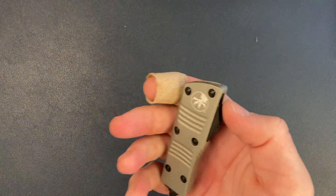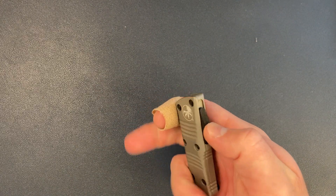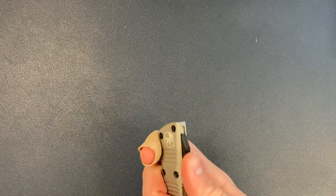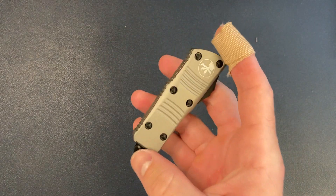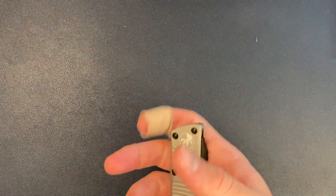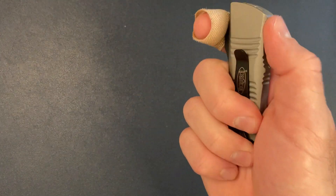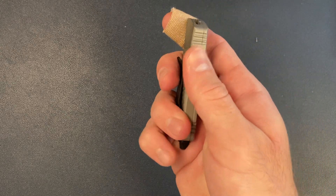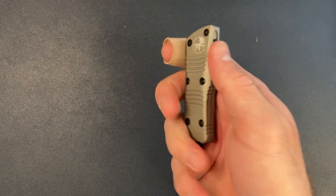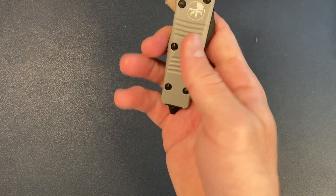As far as the actual design goes, I haven't handled the Combat Troodon — that giant beast of a knife — or the regular Troodon, but this would probably be my preference. I tend to like smaller autos, not just for size restrictions; I just don't really want a giant auto in my pocket. There is nice milling and jimping all over the knife. They could be a little more aggressive on this side — I wouldn't mind more aggressive jimping so my hand doesn't slip — but overall comfortable milling and comfortable jimping.